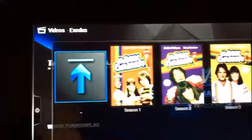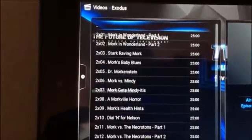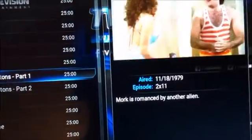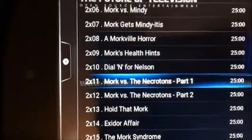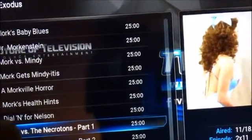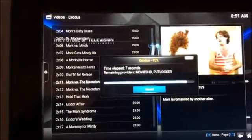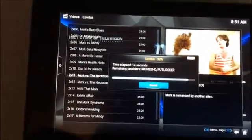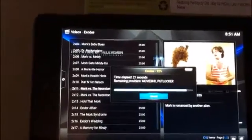It's going to show me the sources, and there we are — Mork and Mindy. The show had four seasons. We'll go to Season 2. It shows you the original air date — this episode came on in 1979. The name of it is 'Mork Versus the Nectarines, Part One.' I just touched it and it's doing the same thing it always does — pulling all the sources to watch it. By the way, this device will come with a protective case as well.